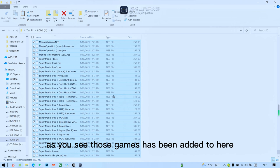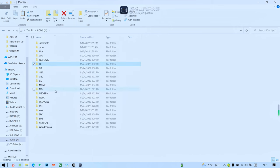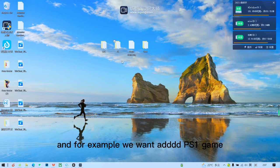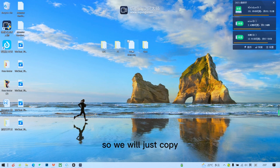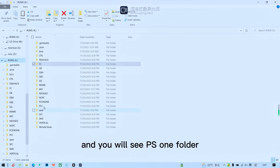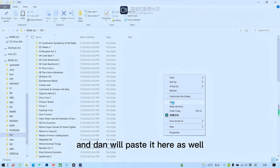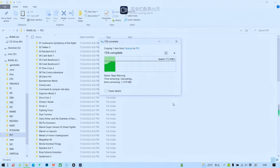Those games have been added. For example, to add a PS1 game — this is Pac-Man for PS1 — we copy it, go back to the partition, find the PS1 folder, and paste it there. Just wait for it to finish.